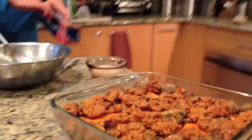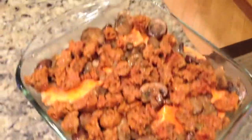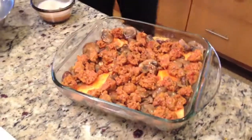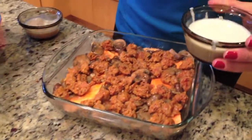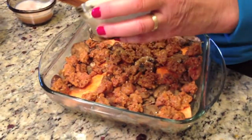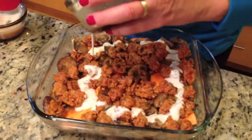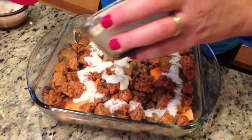That's our layered lasagna — looks pretty darn good. We're going to put this coconut milk mixture on top, cover it, and we're going to put this bad boy in the oven.